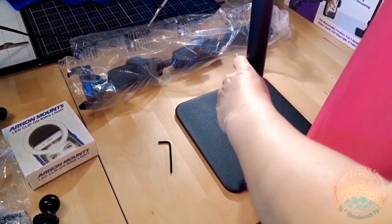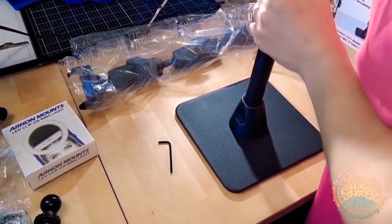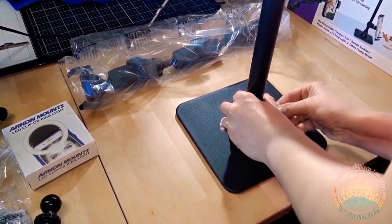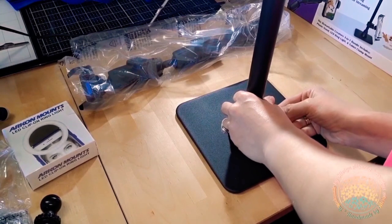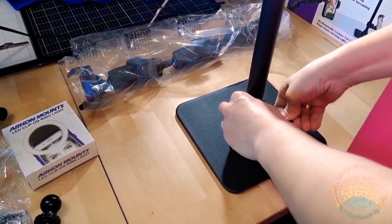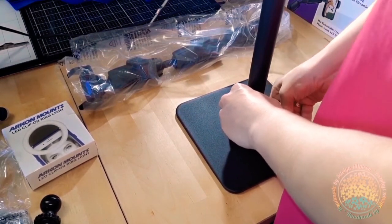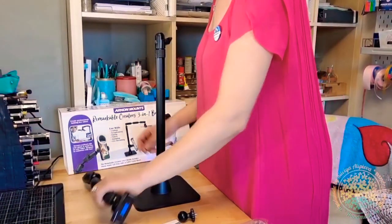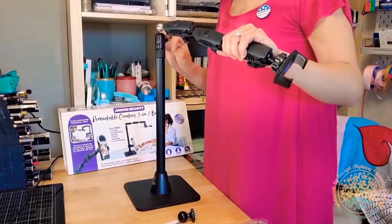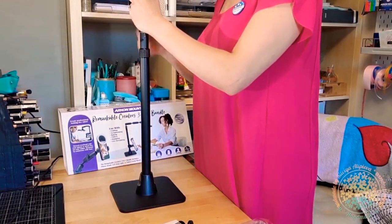Most people say that the pole is a really tight fit, but I didn't have any struggle with it. The arm of the mount is what makes it so special — it's just amazing! You can move the shafts in any direction.